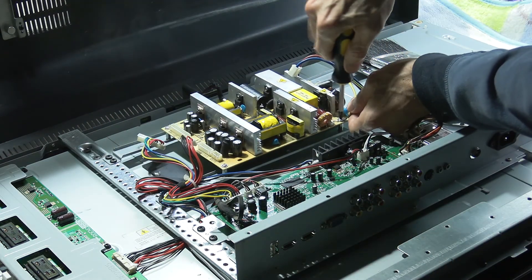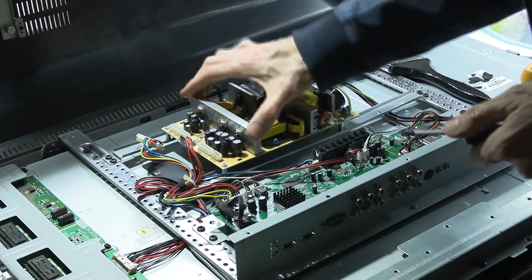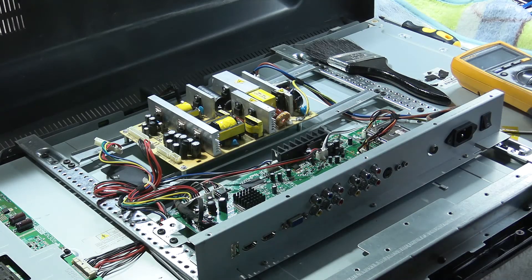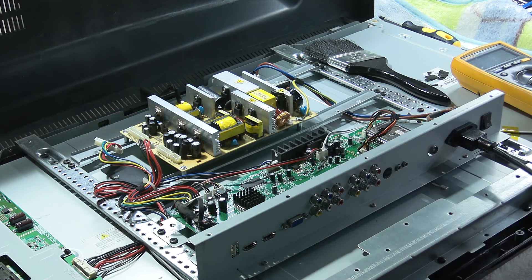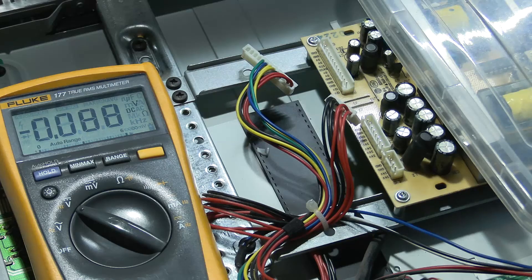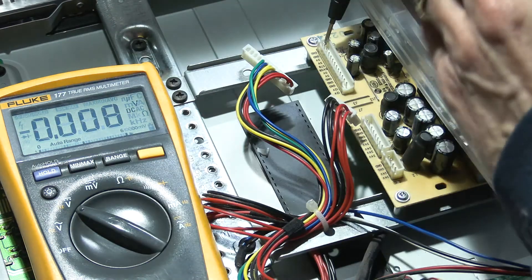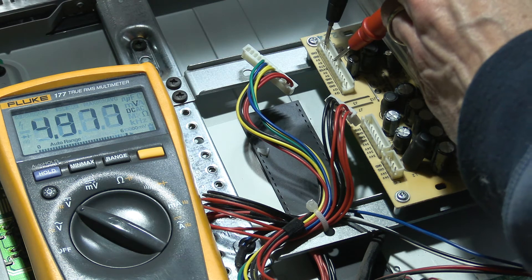First the ground and then the 240 volt supply. We can plug it in and turn it on. Nothing seems to be blowing up — that's a good sign. It's probably time to measure some of the output voltages now. Ground is right at the end here, and there we go — 5 volt standby.